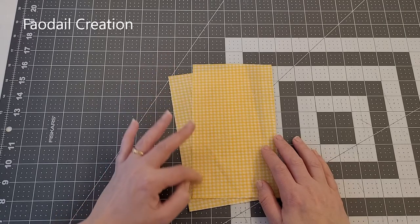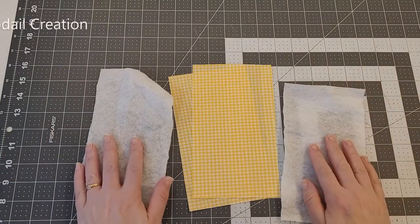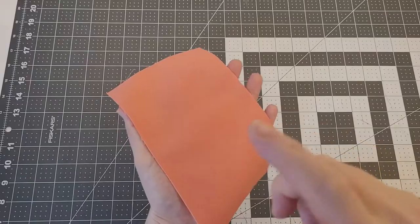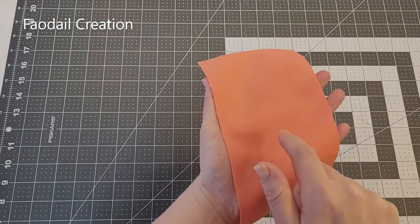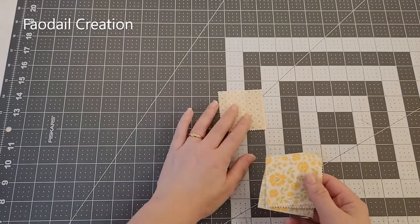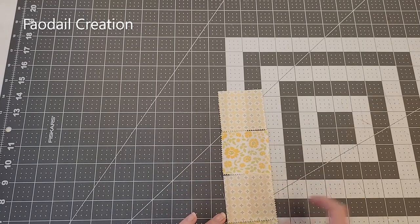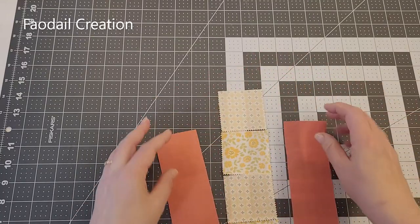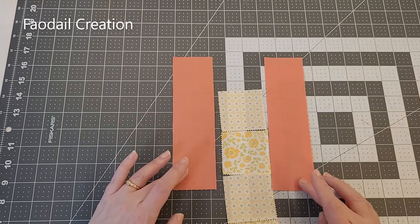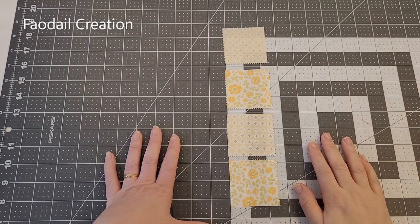This is my lining for my glasses case and it is four and a half inches by eight inches in length. I have the same dimensions in fusible fleece — this fusible fleece will be adhered to my lining sections later. I have an external piece for the back, which is four and a half inches by eight inches. For the front I'm using two and a half inch squares in the middle, and two side strips that are eight inches in length and one and a half inches in width.